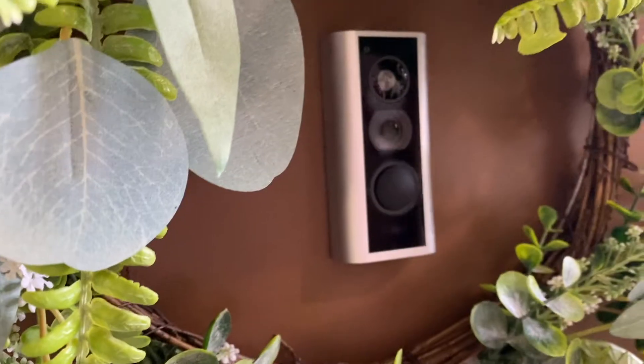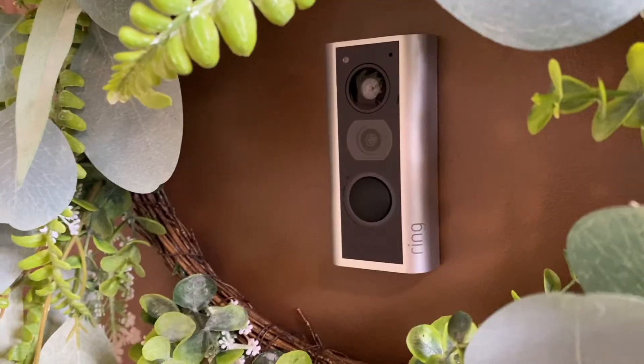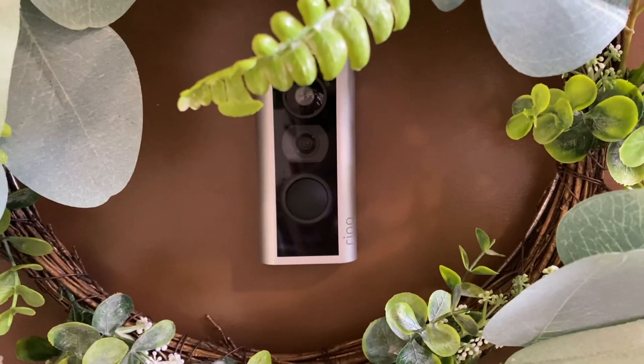We also added a Ring doorbell to our peephole. I didn't even know Ring made security cameras for apartments. This one goes specifically through the peephole and it's pretty easy to install and remove as well. For me personally, it adds a nice level of security, but it's more of a comfort thing and I think it's really cute too. A lot of times I don't hear when people are at my door, so now when someone knocks I also get notified, which I like a lot.